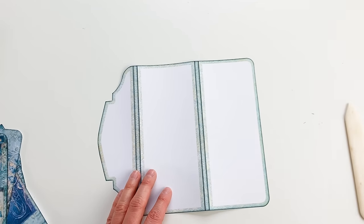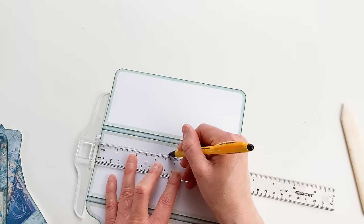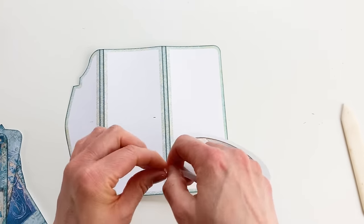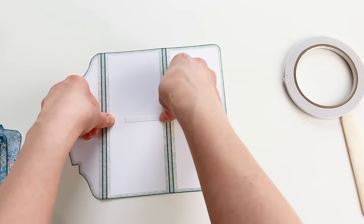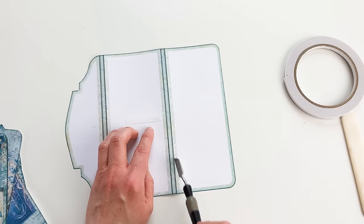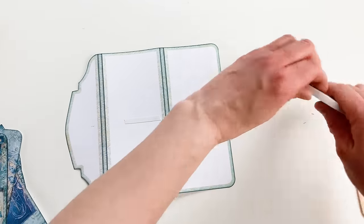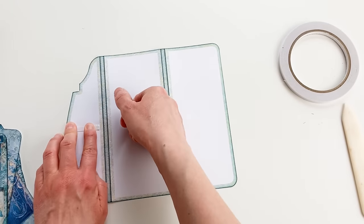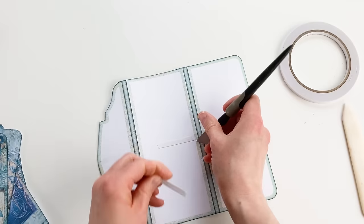Now I'm going to add a ribbon here and here. I'm going to find the center and add some double-sided tape to attach the ribbon right on top. Make sure you don't put the tape over the colored border, because most of that part will be showing — otherwise it'll get sticky.